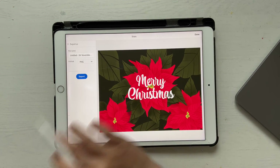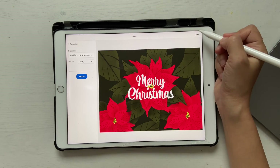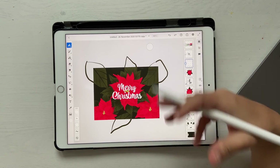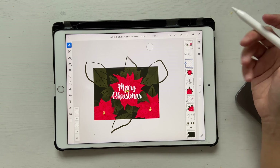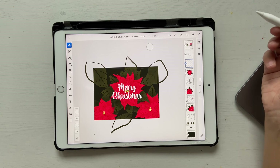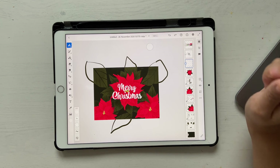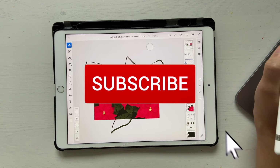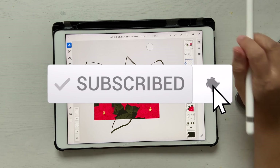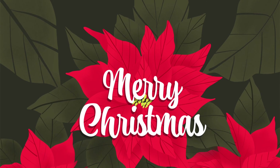Once you're done, click export, publish and export, and export as PNG. Anything outside the artboard gets clipped off, so that's perfectly fine. If you're wondering how to print this as a proper card on an A4 sheet, I'll teach you that in the next mini tutorial — it's too long to include here. That brings us to the end of this tutorial. If you liked it, please give it a thumbs up, hit subscribe, and click the notification bell to get notified every time I post a new video. See you in the next one — bye bye!